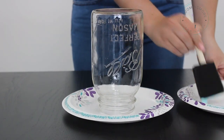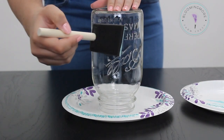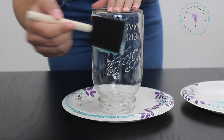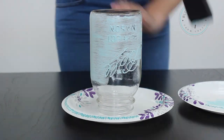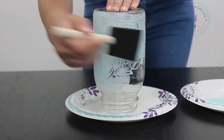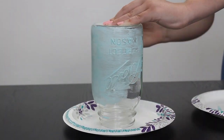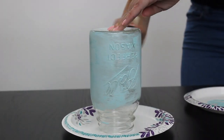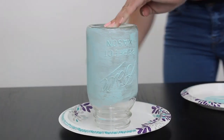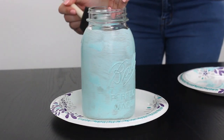Take a little bit of your paint. Here I am turning it over so that it's easier to paint the top part.